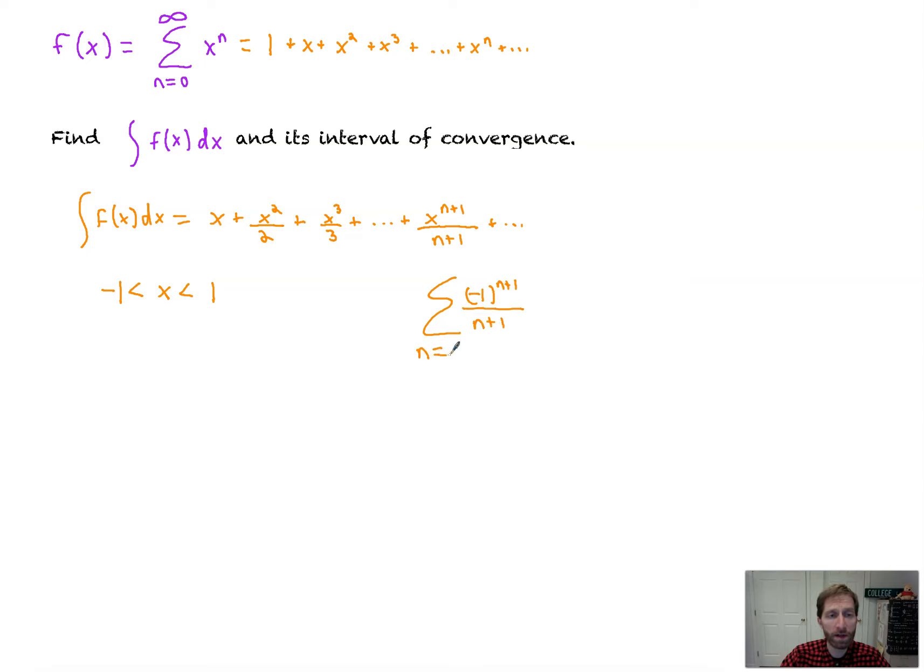That's rad. The power series bears out what we already know to be true — the derivative of e to the x is e to the x. More coming up in the next video. Until then, peace.